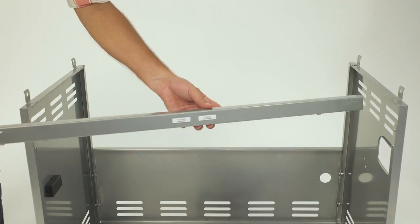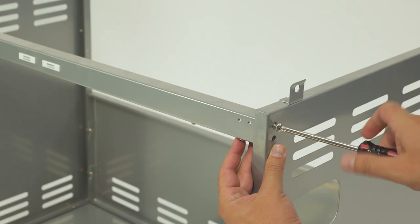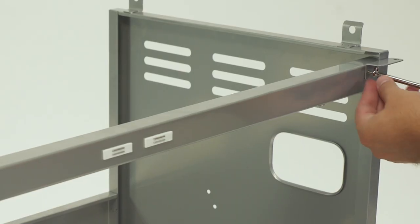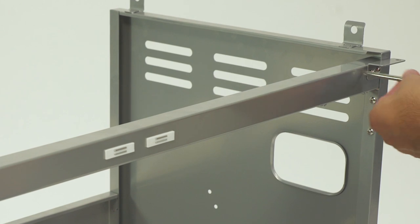Next, attach the cart frame to the front end of your grill with the preassembled screws pointing downward, like so. Use four A screws to secure the cart frame to your side panels, two for each side. Then mount your two door hinge fixed plates on the front of the cart frame, two for each side.